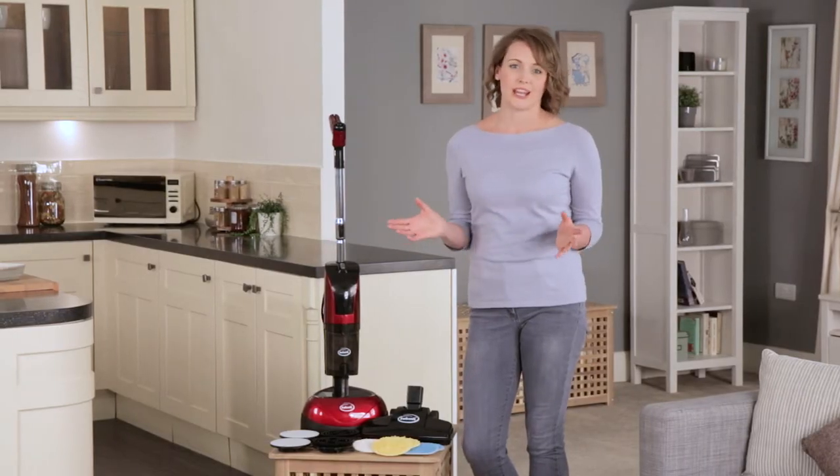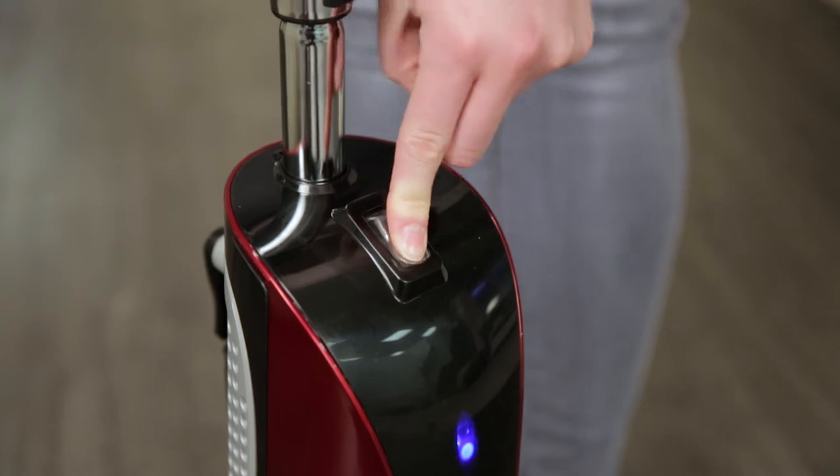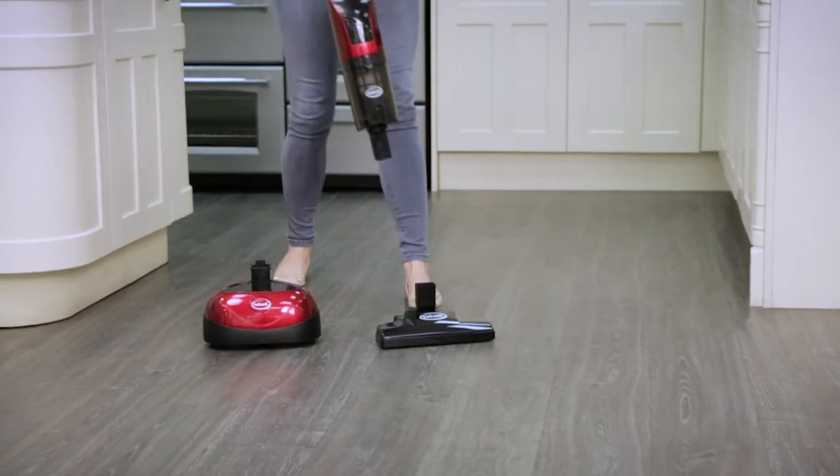There is a simple action to change from polisher mode to stick vacuum mode. It's so easy to use and very light to carry.